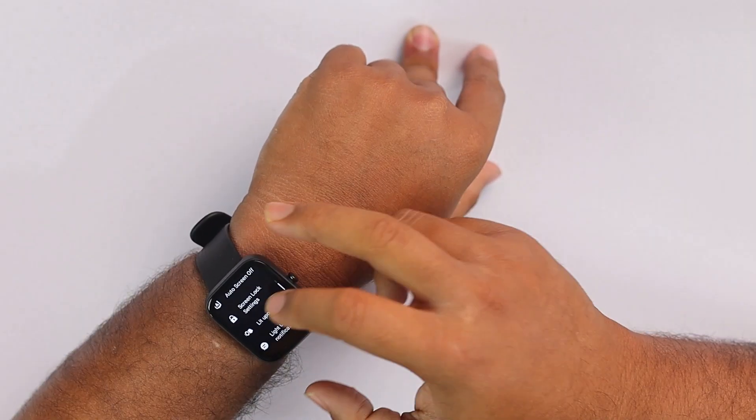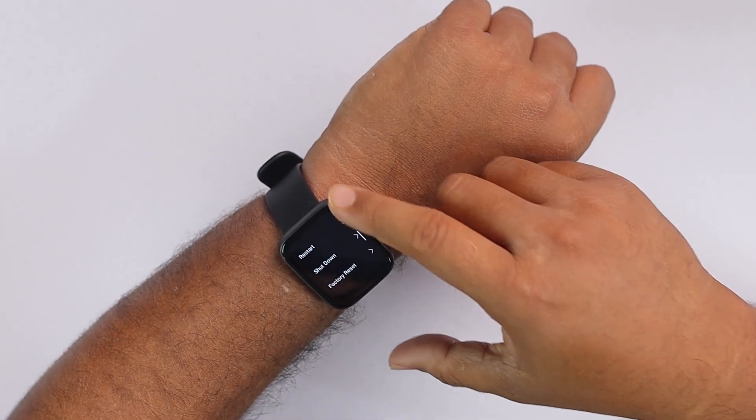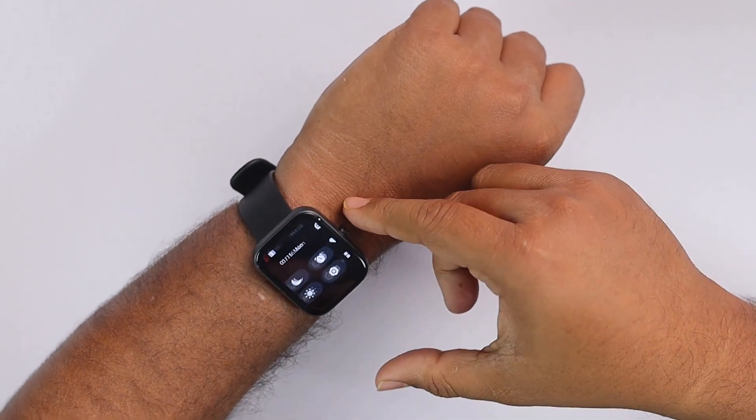If you want to shut down or reset the watch, you can use that option. This watch has an LCD display but it's quite high resolution, which is really useful. At the end of the day, this watch will feel really good on your wrist. Since it is lightweight, you will not feel fatigued. You can also wear it while swimming because it is waterproof, so you'll be getting a lot out of this budget smartwatch.